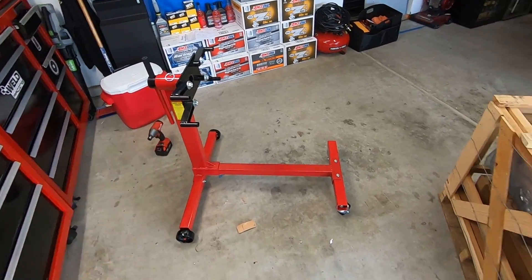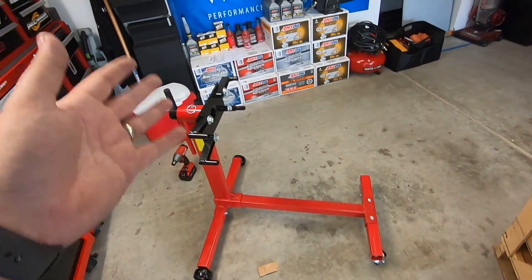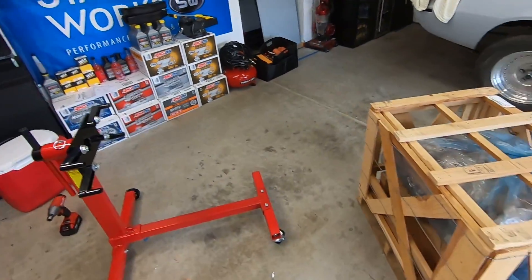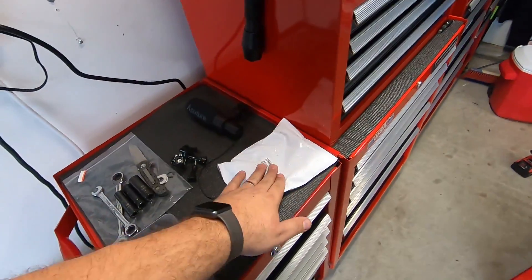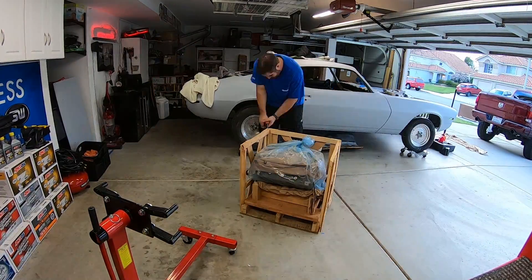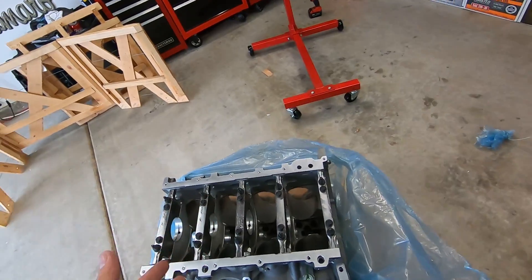You had to suffer through watching me build the engine stand. I've dragged over the LS7 bare block — it's still in the crate. I'm going to cut this open and mount it up. One thing an engine stand typically doesn't come with is the bolts for the motor, so I had to buy those separately. I'm going to uncrate this bad boy, take the main motor slide off, bolt it up, slide it back on, and we should have a block on the stand. Here it is — all aluminum LS7 block, brand new, a bare block basically.